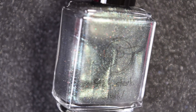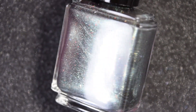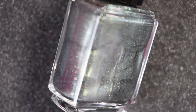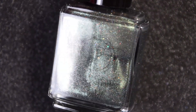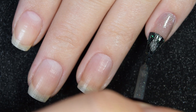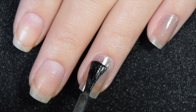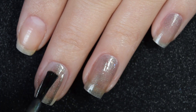Lastly for today we have Stink Stank Stunk. This is a black base with a green to blue aurora shimmer, scattered hollow, iridescent flakes, and taupe and copper micro flakes. Here is our first coat of Stink Stank Stunk. It's a wash of color on the nails on the first coat, but it is going to build up nicely.